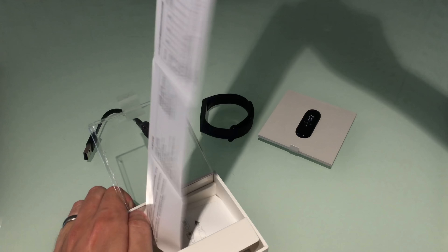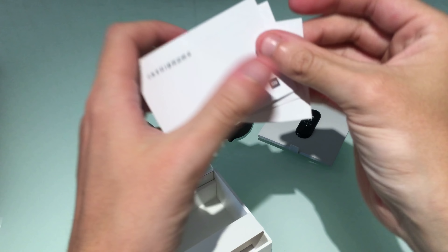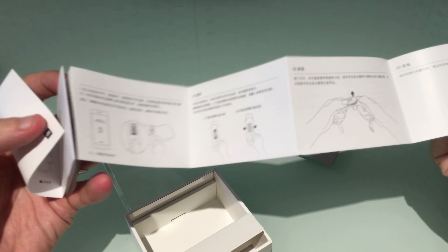Hi guys, it's Ben from 247 Mi here. Sorry it's been a while, but I'm back today with an unboxing and a review of the new Mi Band 3.